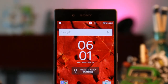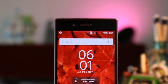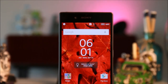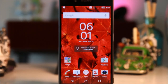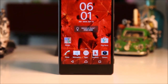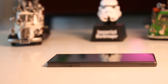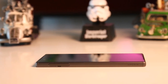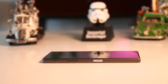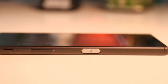Powered by a Snapdragon 810 chip, the Z5 takes the same design signature as the previous Xperia Z series phones, but Sony added a few more refinements to this year's flagship. It is thin at only 7.3 millimeters on the side, with a matte polished metallic frame that retains the same IP68 rating for dust and water resistance of up to 1.5 meters.